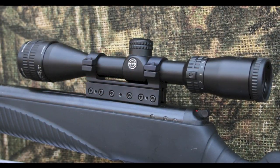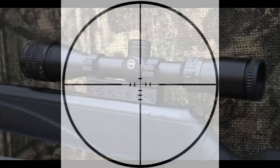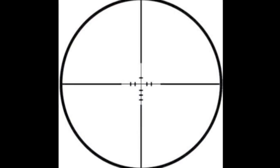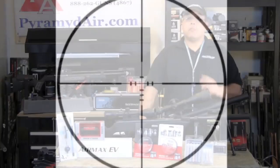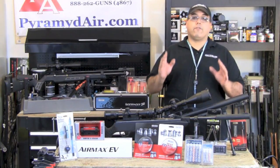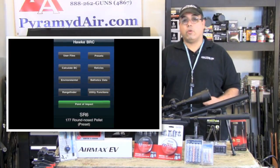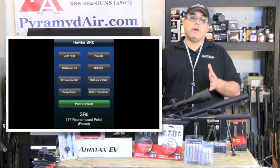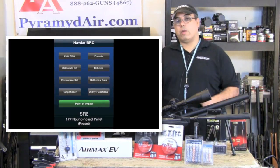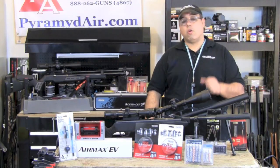The scope sports features that really matter: a larger field of view, good clear optics, precise adjustment, and a nice range estimating reticle. But that's not all the Air Max EV has going for it. Hawk has created free ballistic calculation software. You can download it to your PC, iPhone, or Android device, and use it to calculate pellet shift calibrated to your exact reticle. There are many pellet presets included, or you can enter your own manually.